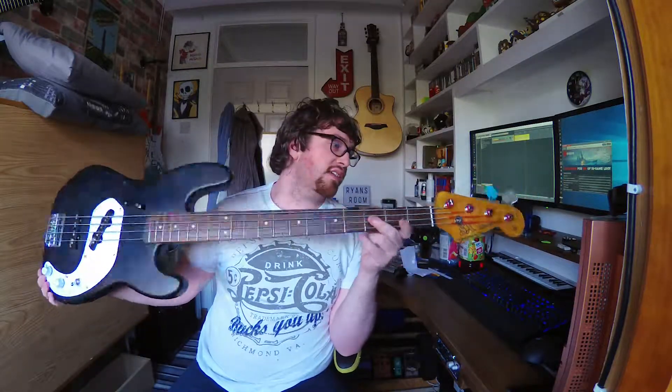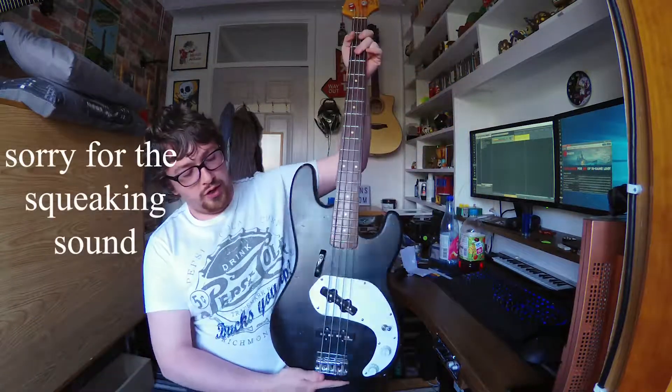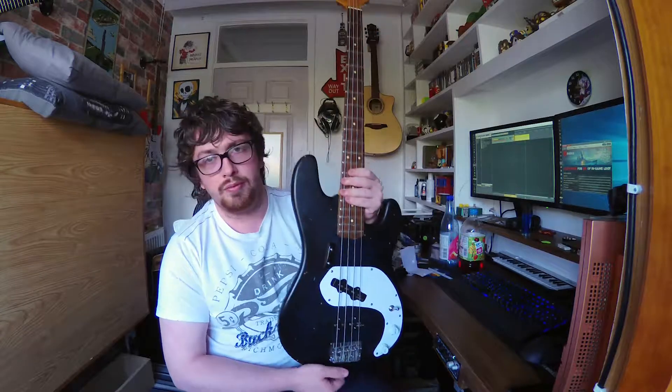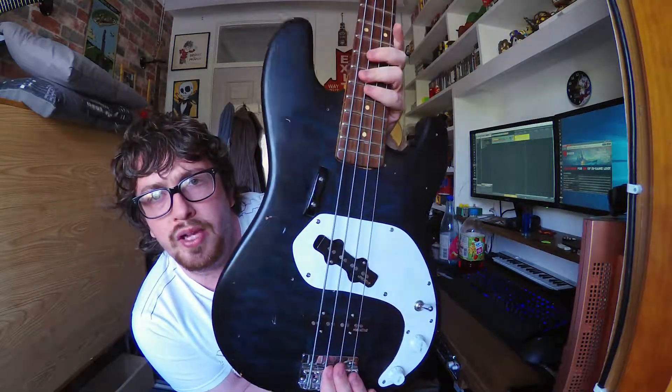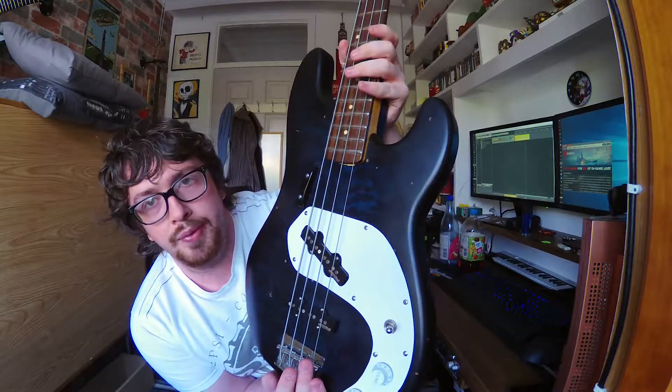This is my bass. It is an SX Custom Handmade Traditional Bass of the Traditional Series. Some things I've done to it — like the pickguard — the reason it's this shape is because I'm not sure how well this will pick up on camera.